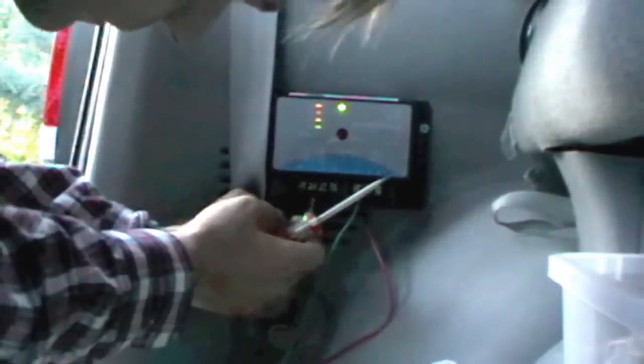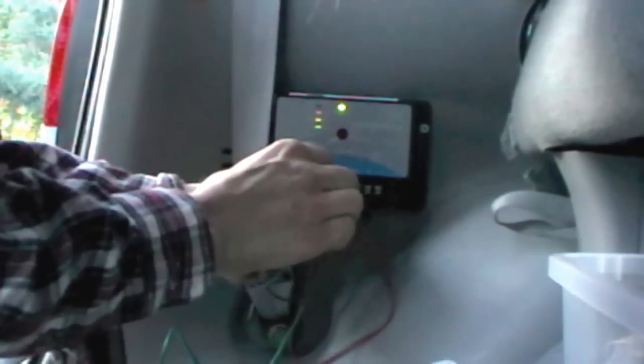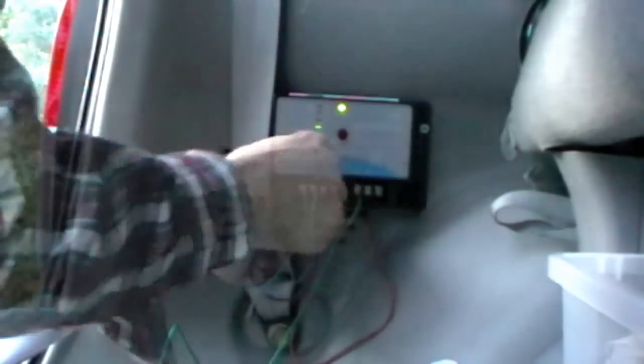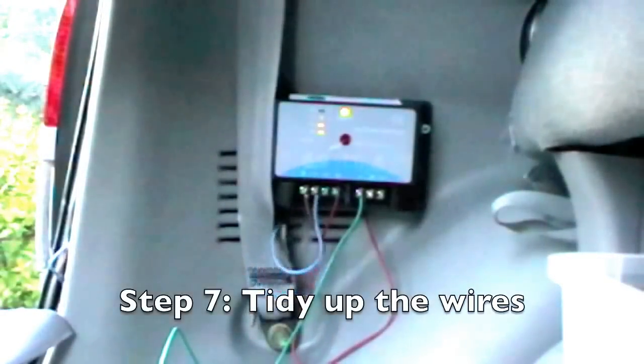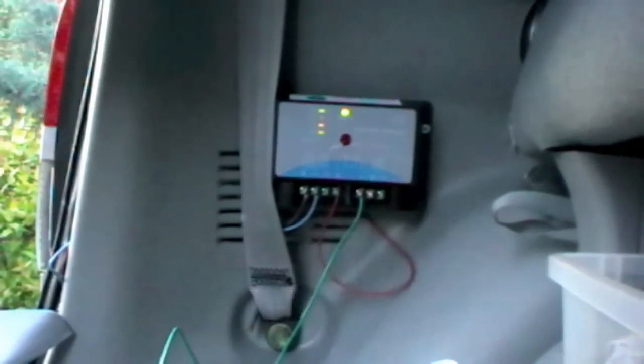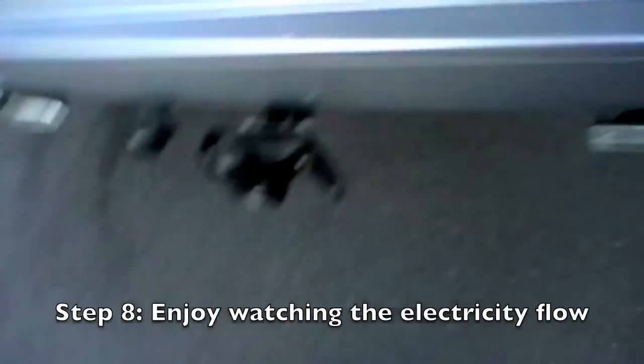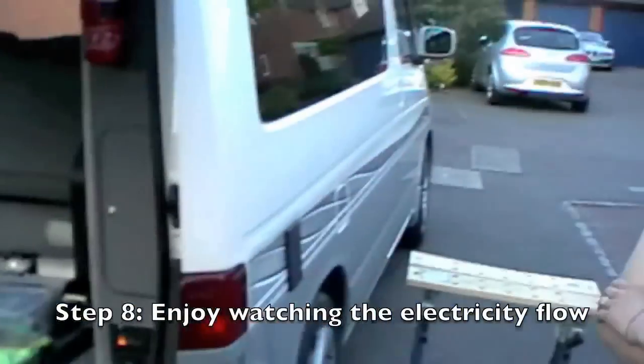Then finally attaching the negative. Look at that — even though there's no light, it stops charging. It's a little out of the way. It's nine o'clock at night and it's still charging.